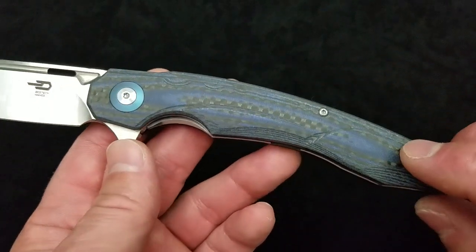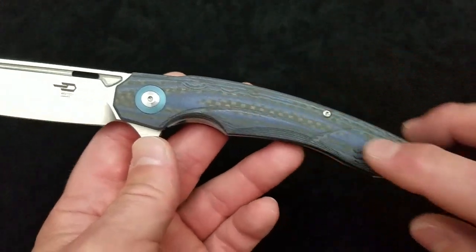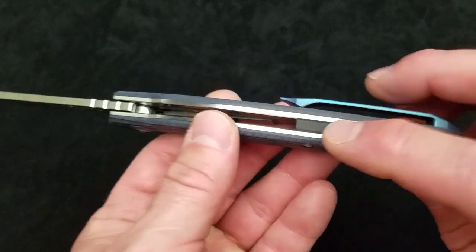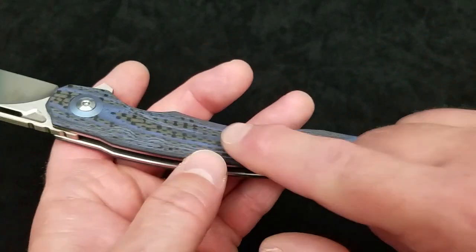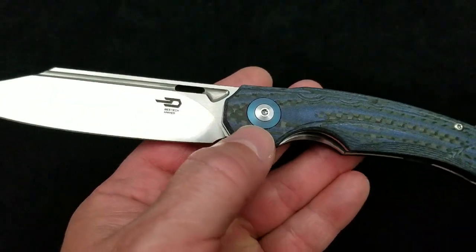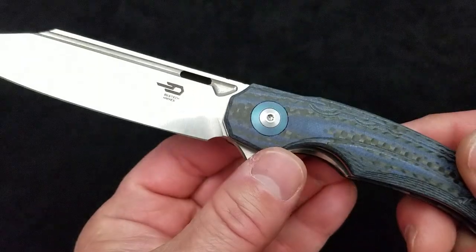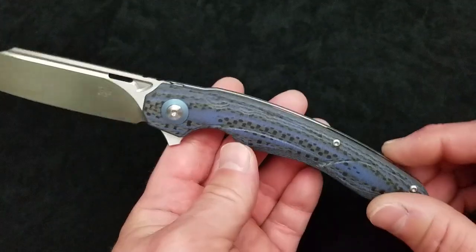Materials in the handle: this version is in alternating layered G10 and carbon fiber in blue, over stainless liners. It is a ball bearing pivot set up on ceramic bearings. You've got a G10 back spacer, a milled sculpted designer-type titanium pocket clip — one of the deluxe aspects of this knife at $100 — and anodized titanium pivot collars on the pivot. Torx screws: T6 down on the body and clip, and T8 for the pivot, which is captured on one side.